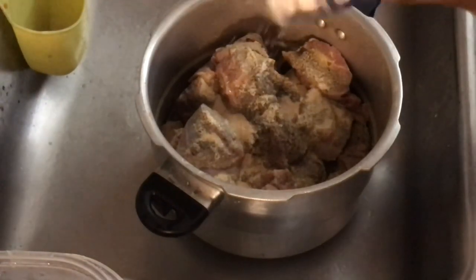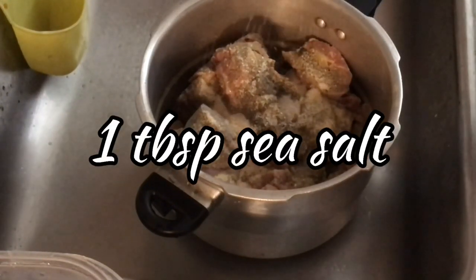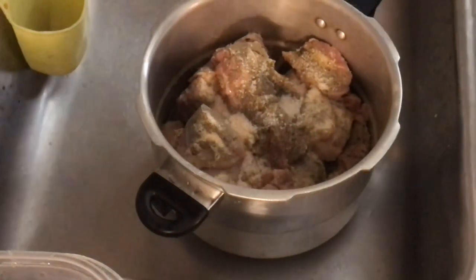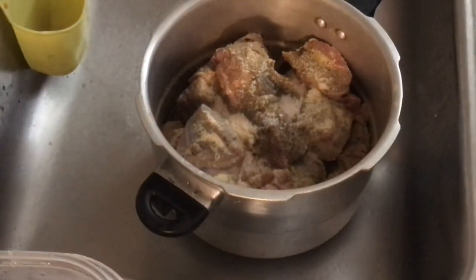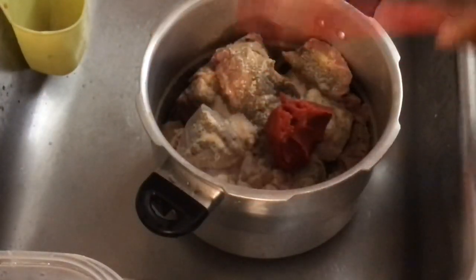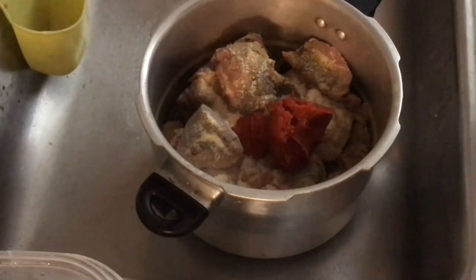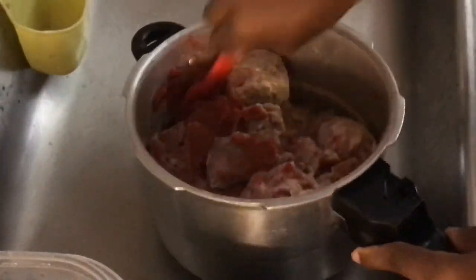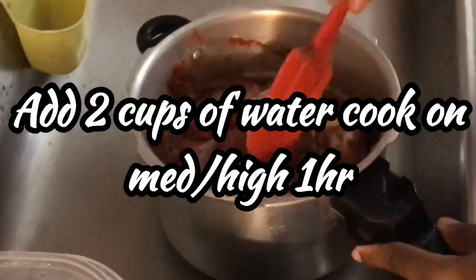Depending on how much you're cooking. I will put the full recipe in the description box, so I'll add a link. I'll also add a link at the top for the ippies video if you guys haven't watched it. I'm going in with my cup of tomato paste and I'm just making sure I work everything in.